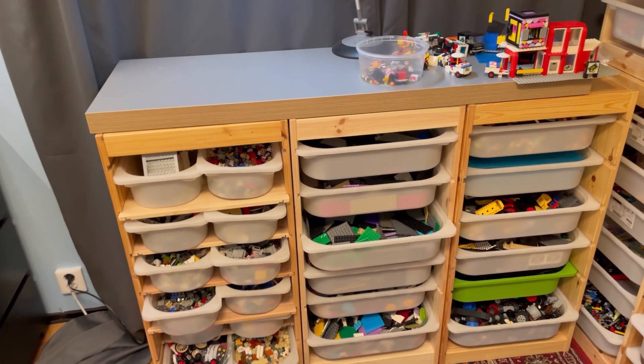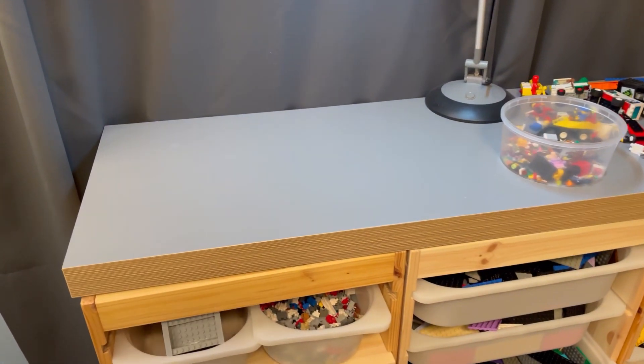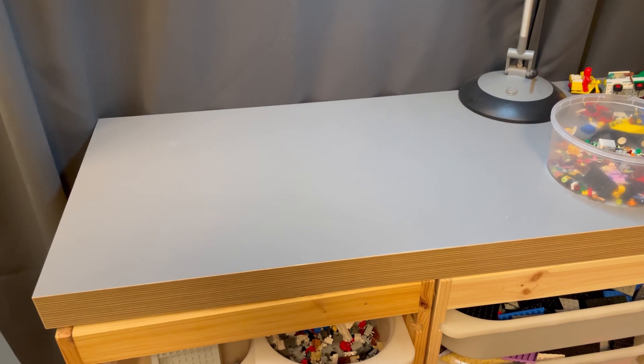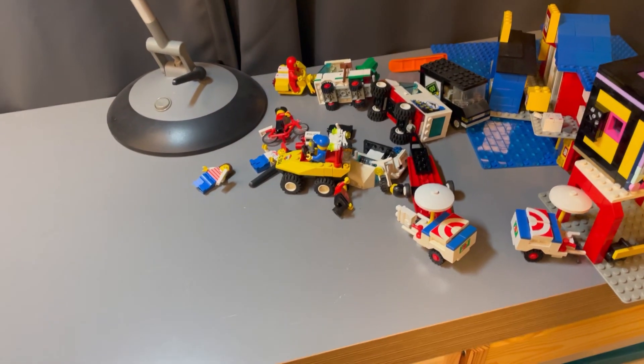Bonus advice: have a work area. I have this slab on top of my IKEA Trofast where I can stand and sort or build stuff. However, it tends to clutter, so try to keep it clean as you go.